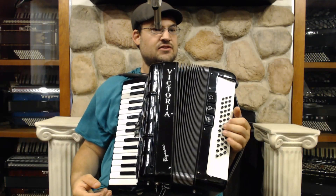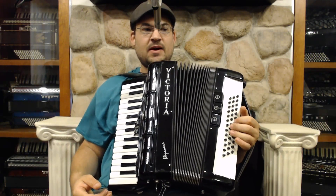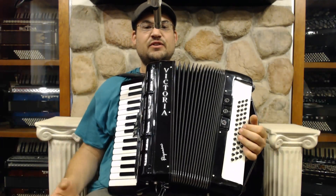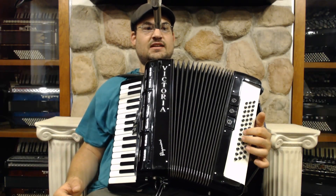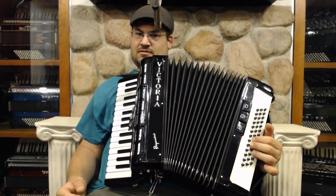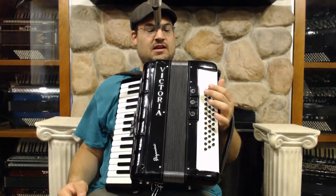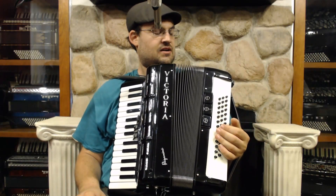Since it's a free bass, you can do interesting ostinato patterns or get different inversions of chords, which is kind of nice. You can put the C on top, like that. So you can really mix it up with this instrument instead of being in the regular Stradella model, which is what we normally have on the back of an accordion.